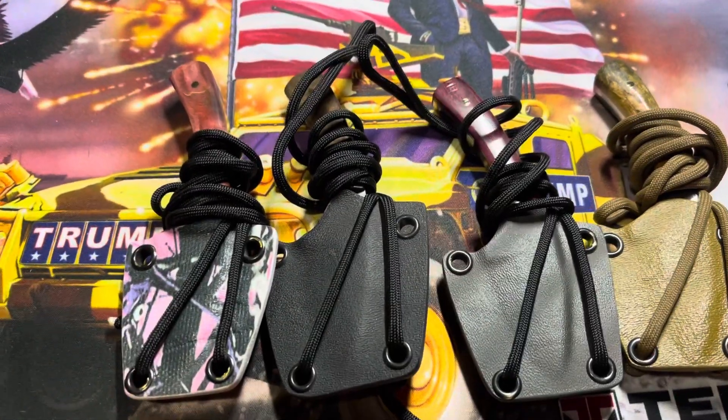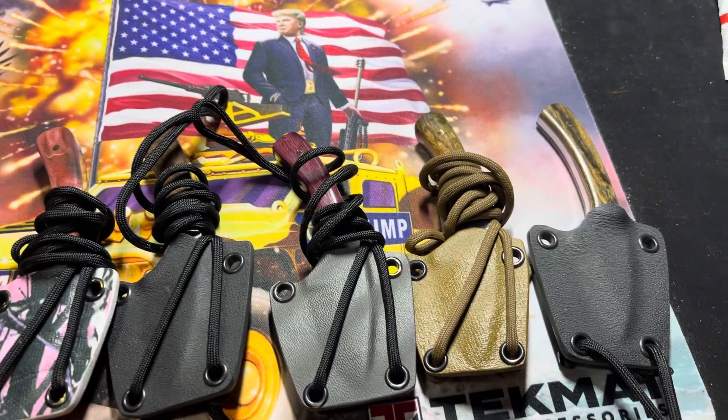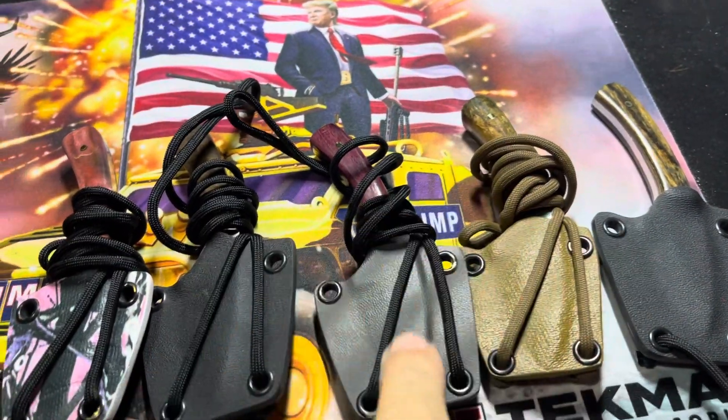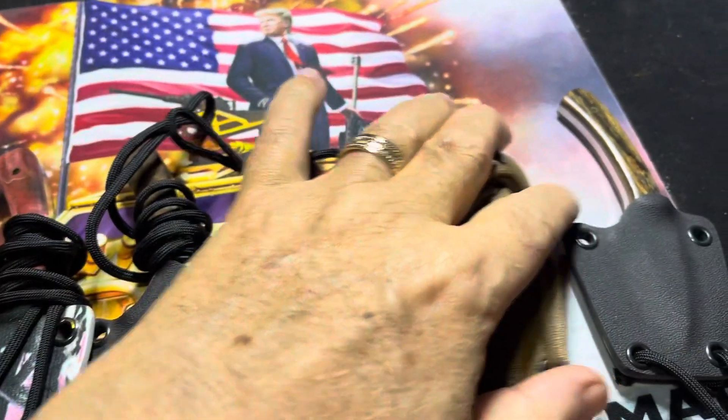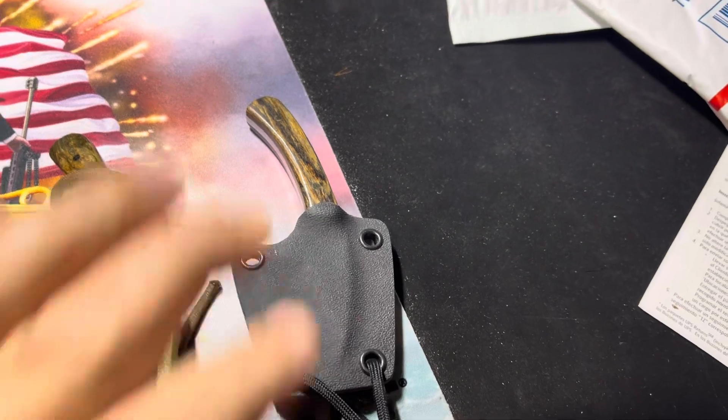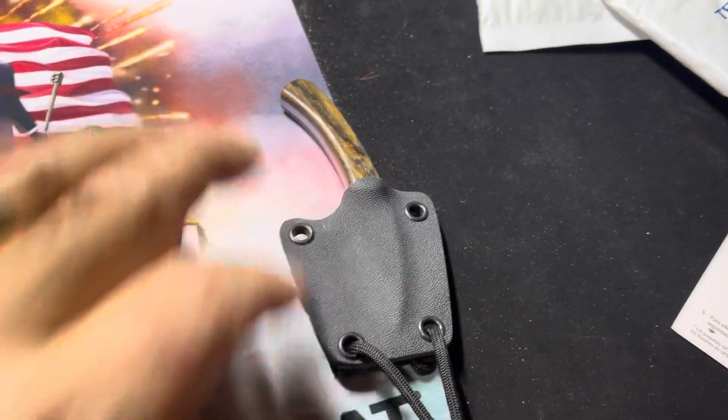Got five neck knives ready to go. These four are sold, and this one with a cocobolo handle is available — $60 shipped. If you want it, let me know.